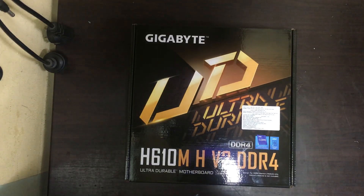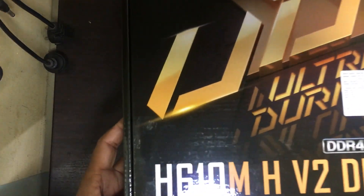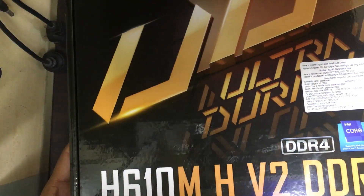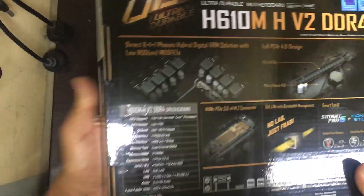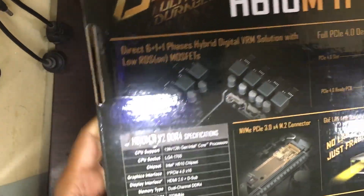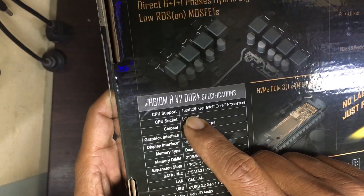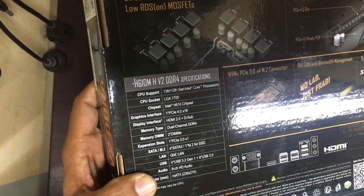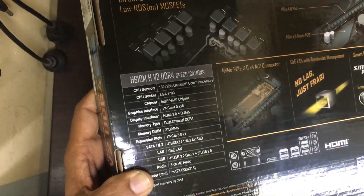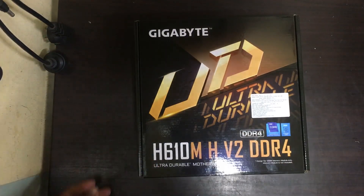Hi friends, I came with a Gigabyte motherboard, the model is H610MH V2 DDR4 supporting board. This board will support 13th and 12th generation Intel Core processors. Now we will try to unbox it.